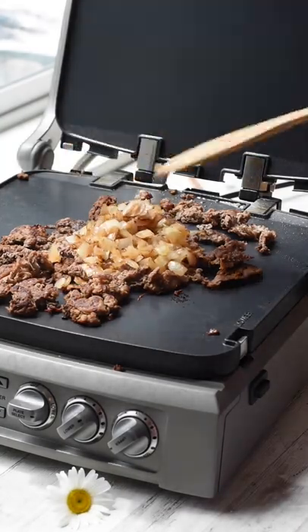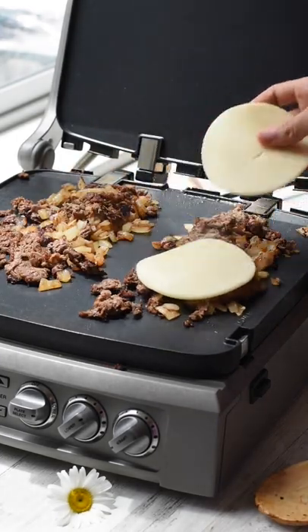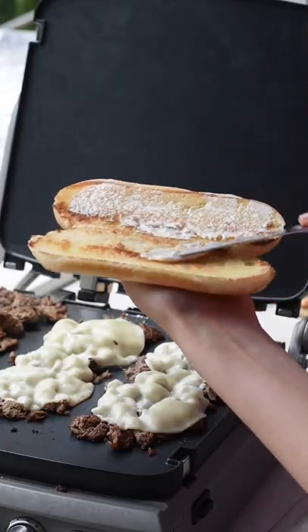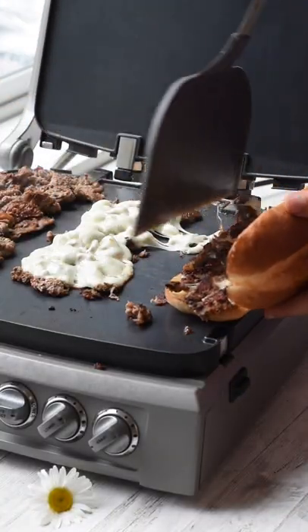Add the onions back into the pan and divide the meat into four portions. Place on two slices of provolone cheese and let that melt for a few minutes. While the cheese is melting, spread mayonnaise over both toasted sides of the rolls. Place each portion into the bun and now you're ready to serve.